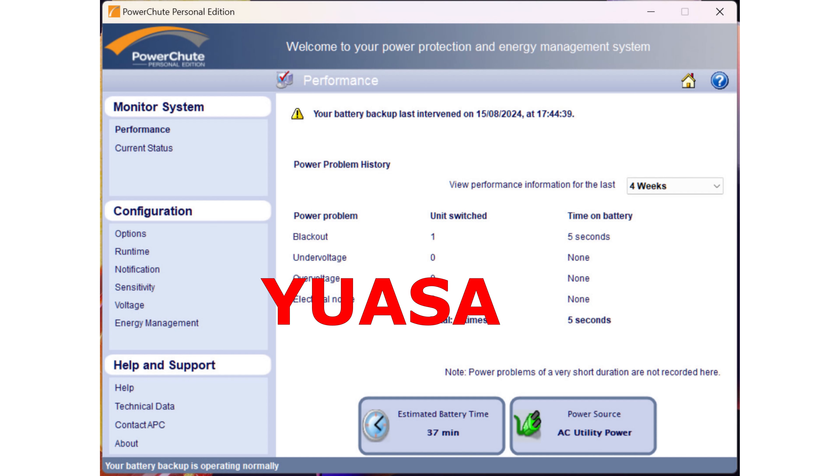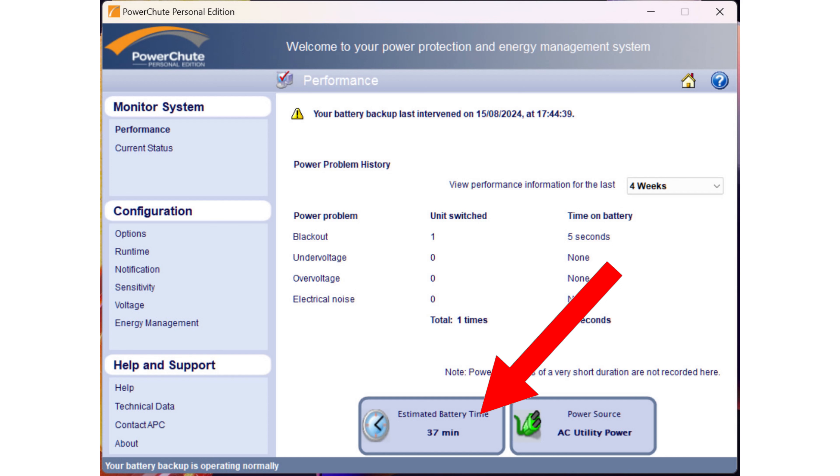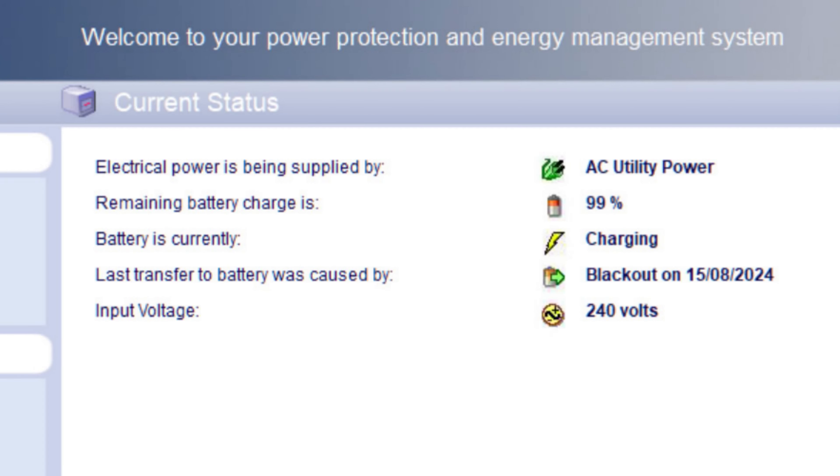When I plugged it all back in, PowerChute actually said 37 minutes — which is longer than what the official APC battery said, even though it probably shouldn't have been, given it's a smaller 7 amp hour battery. The draw was very similar; I'm just running the PC and monitor. The battery started charging at around 98–99% when I put it in, went to 100%, and showed an estimated 37 minutes battery time. So far so good — very similar to the official version.